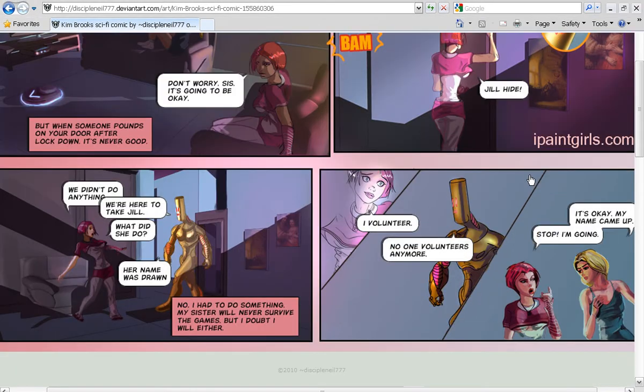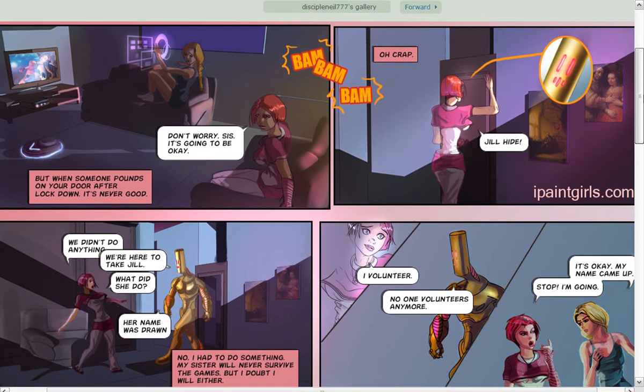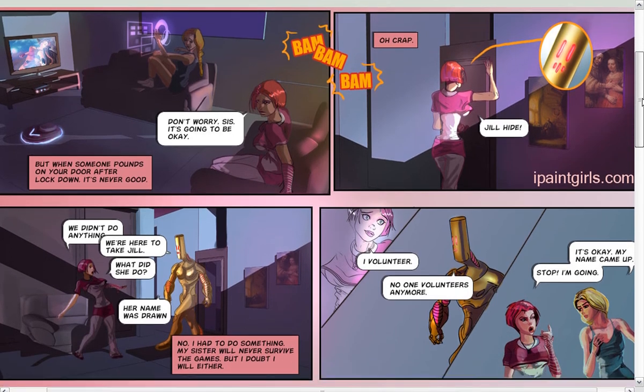How are you guys doing? This is Neil from iPaintGirls.com and I'm continuing on with the series for How to Draw Comics. I want to do one more part for paneling because there are some things I forgot to mention. This is the recent page I just did. I actually decided to completely redo my comic book for the video game for my Alien Shooter. I decided to start it differently and this is how I'm starting it now.